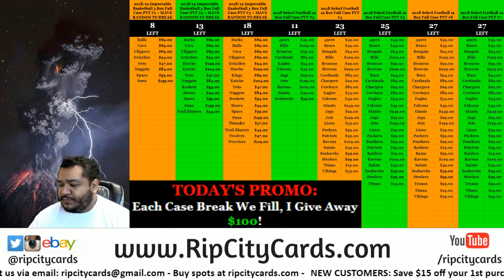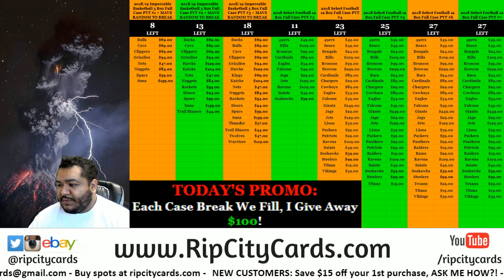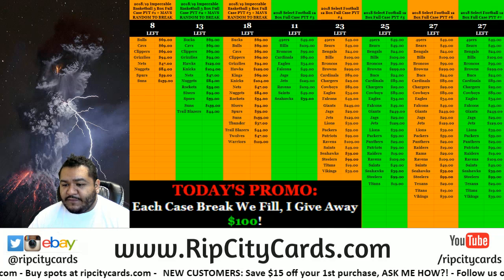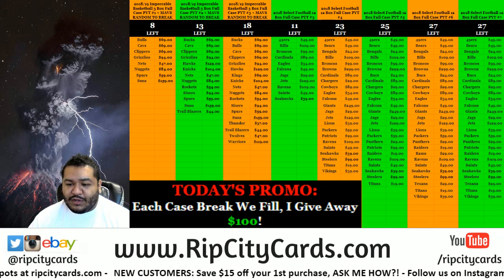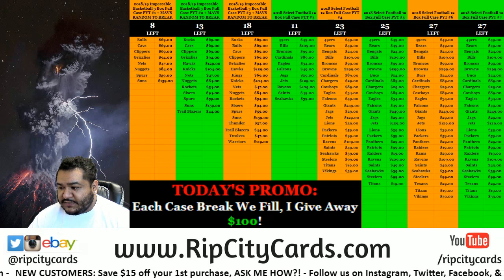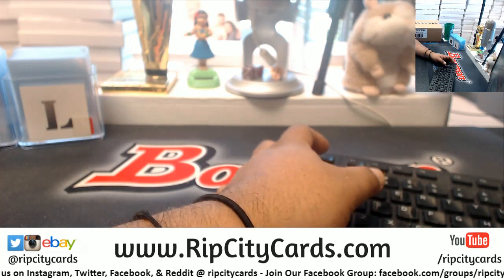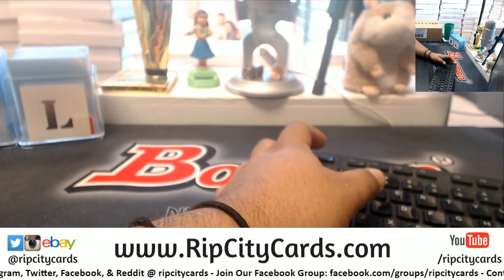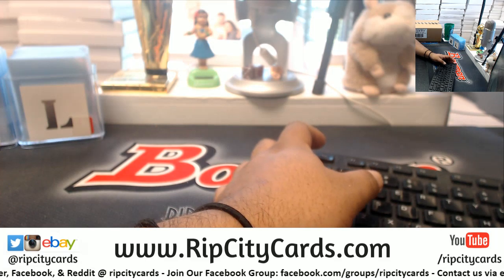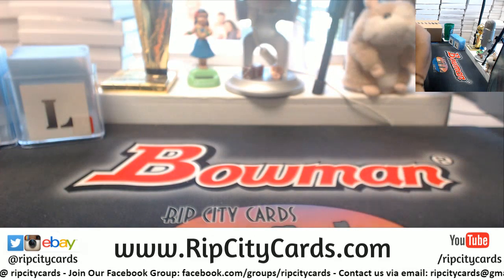What up, it's your boy Uncle Jesse, aka Cardboard Moses. Time to start our eBay breaks here. We have 2018 Select Football half case break number one. A half case of this stuff is six boxes, so here we go. Let's get this out the way. Everything ships in this break for any of those that are wondering.